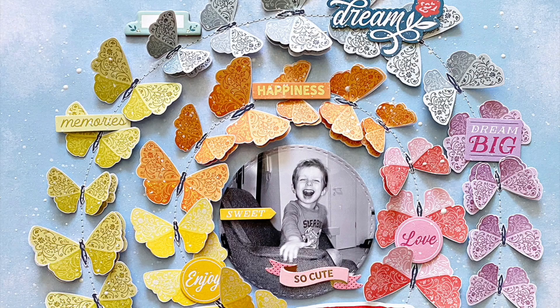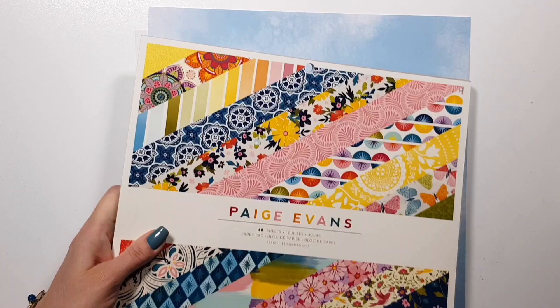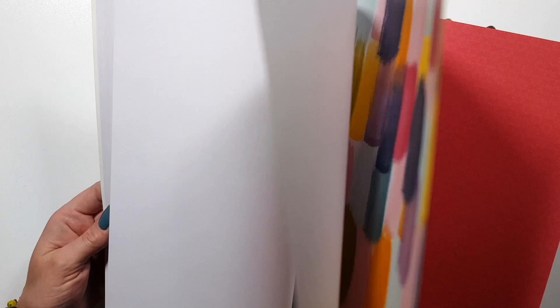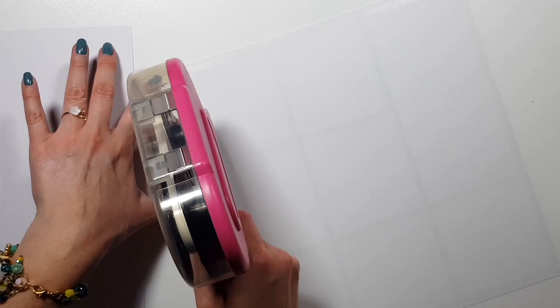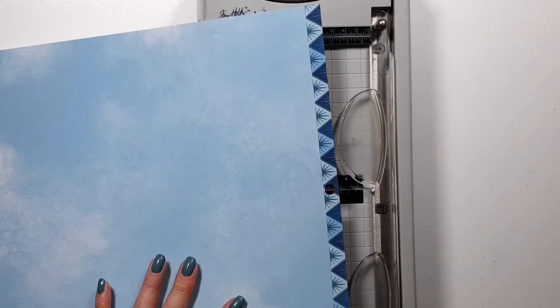Hi there, Zsoka here with a new layout for the Paige Evans design team. This is my very first layout with the brand new Wonders collection. Here is the 12x12 paper pad — you can see how colorful and wonderful it is. This is what I'm going to use for today's layout, and I'm not using any of the single double-sided pattern papers, just two sheets from the paper pad.